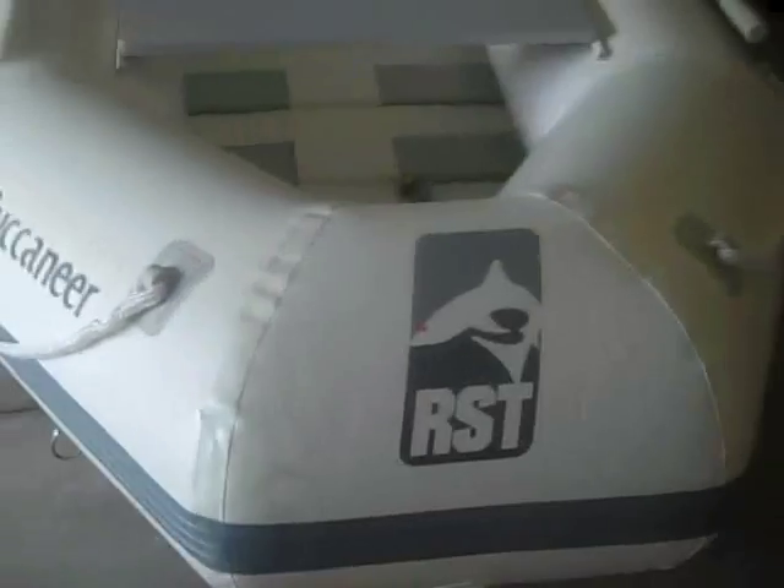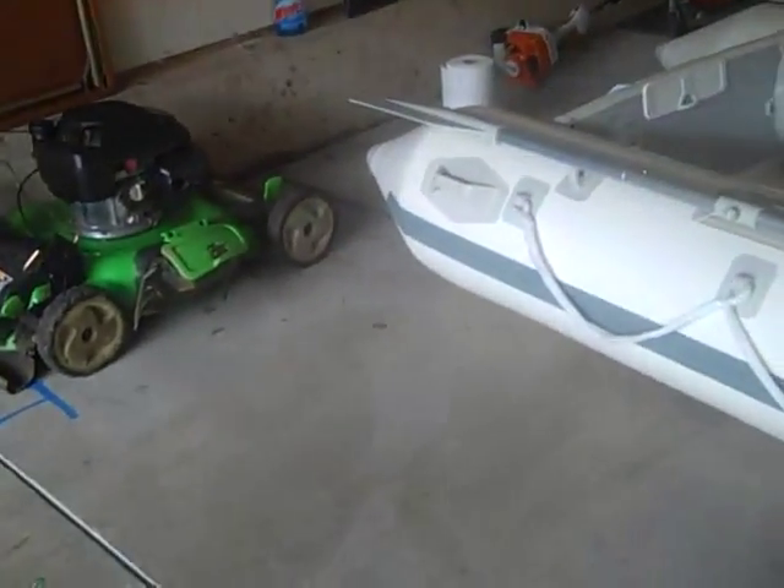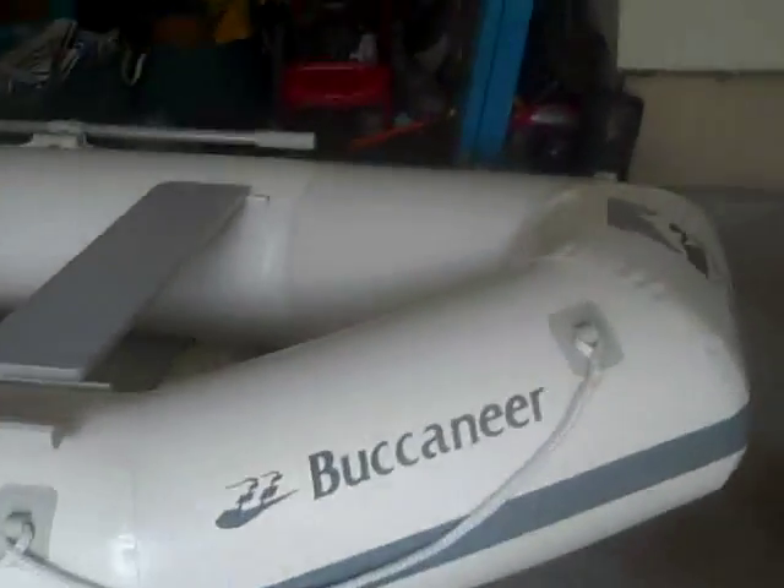I would recommend this boat to anybody looking at buying a three-person inflatable boat. If you go to iBoats.com, you can get this for $599, which is the best price I found compared to some other places at almost $1,300. There's somewhere else I found — I forget what it is — it's like $584, but on iBoats it's free shipping, so that's a better deal.